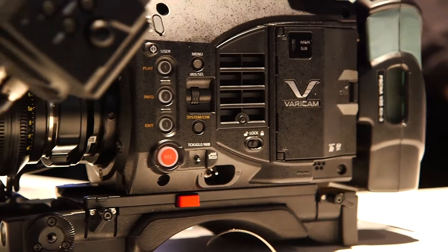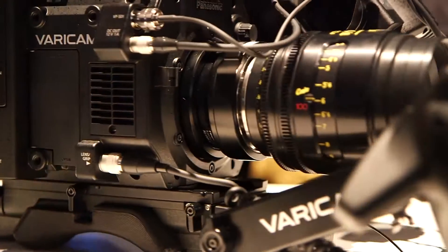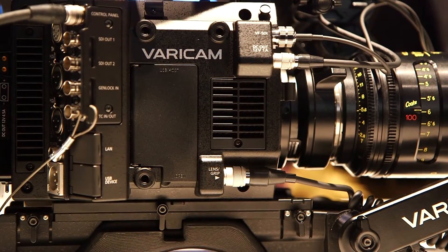The Varicam LTE has the same sensor and the same color, so everybody knows about it — but it's just half the size and half the price.